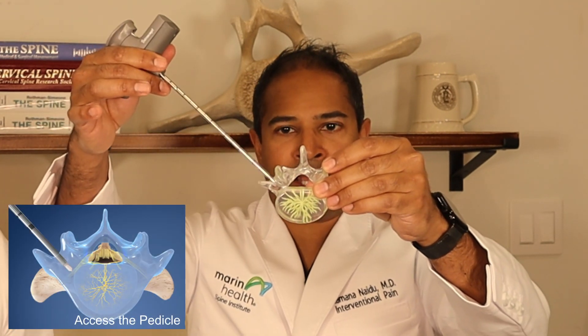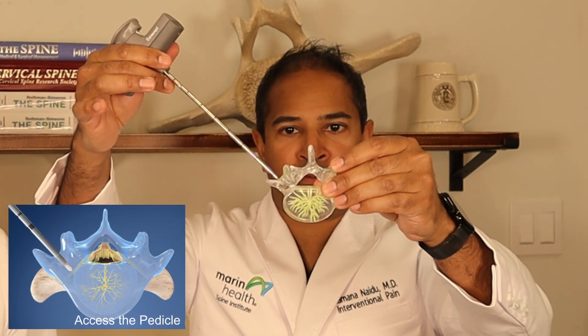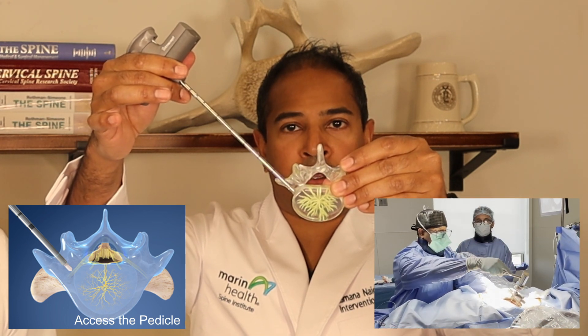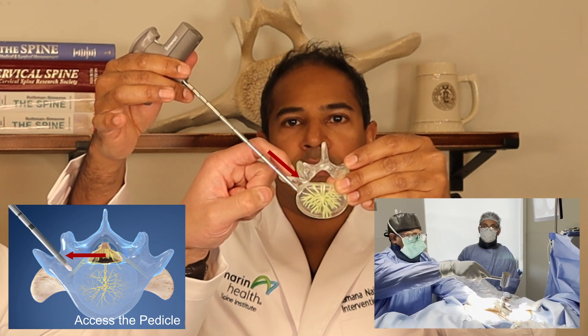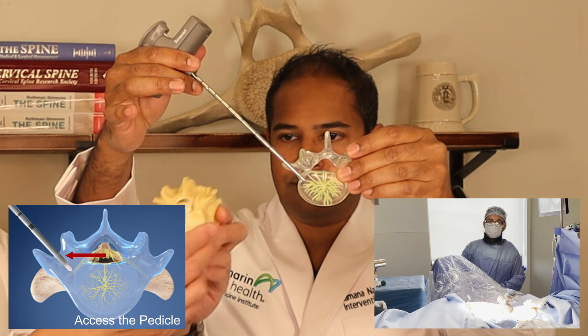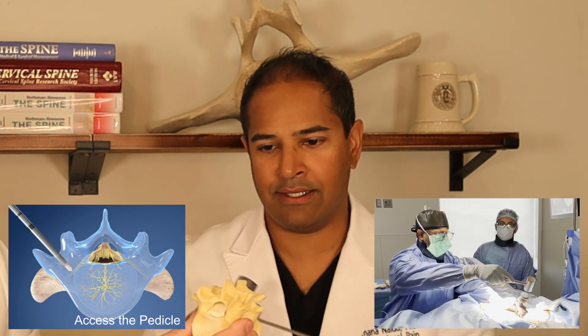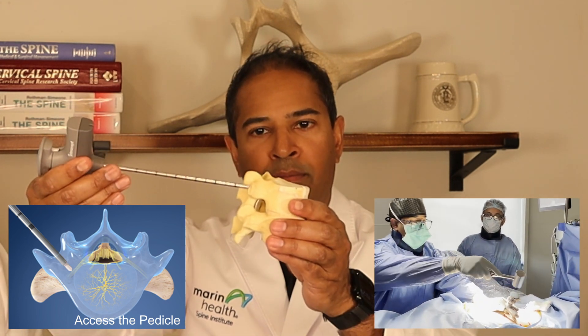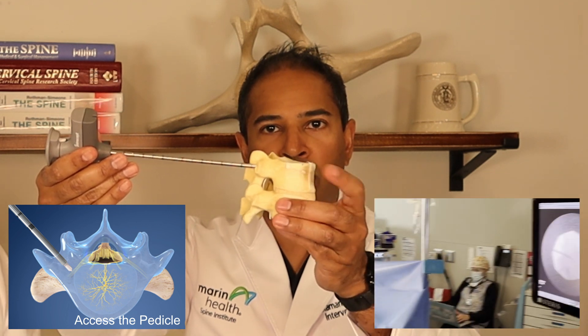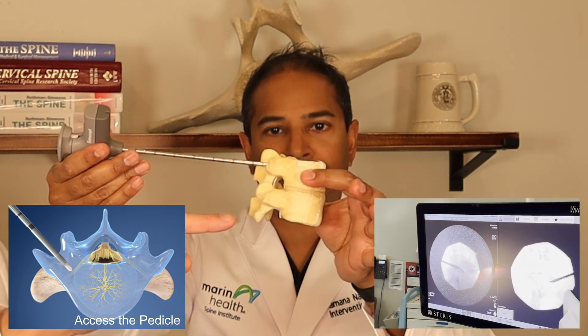The way we do the procedure is we are trying to ablate the basal vertebral nerve, which is inside the vertebral body. We access from the back of the spine towards the front of the spine. It goes through a bone called the pedicle, which is the bridge between the front and back of the spine — this little clear part right here. It's aiming towards the middle of the vertebral body, going through that bone to the body.